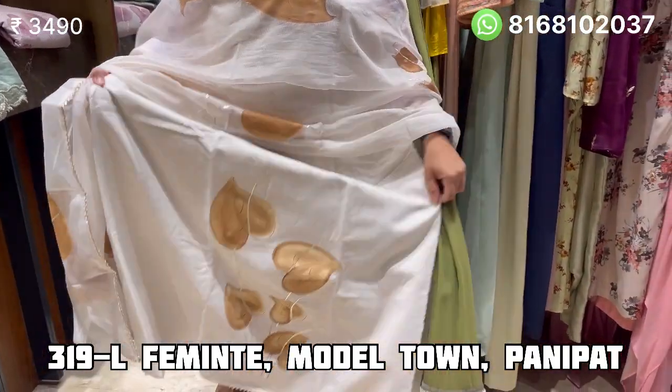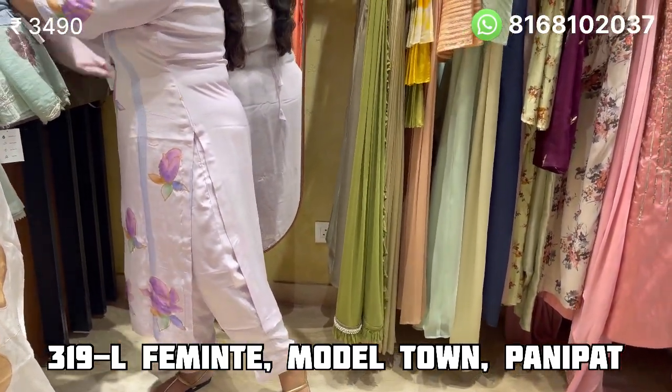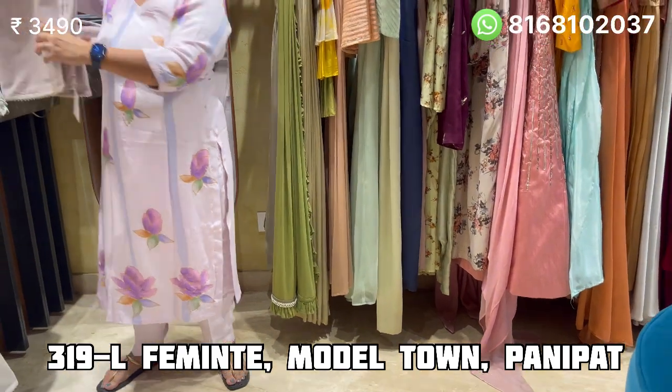We have three colors: one is green, the next one is onion pink, and onion pink with lemon — it is a mixture.